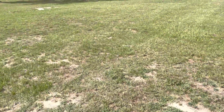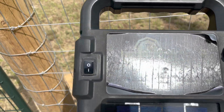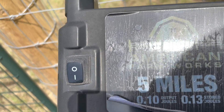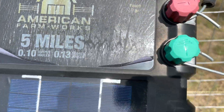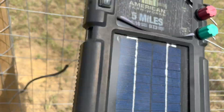The charger I chose is made by American Farm Works. This particular charger can handle five miles. It has 0.10 output joules and 0.13 store joules. The red knob is for the hot wire that goes to your fencing; the green knob goes to your ground. It's also a good idea to occasionally take a damp cloth and wipe your solar panel off to keep it clean. There's an on/off switch — that simple — and it comes with a mounting bracket that you can mount directly onto a t-post.